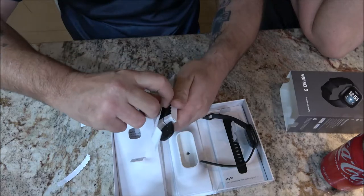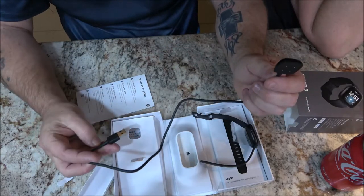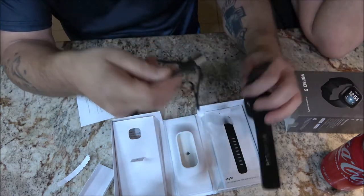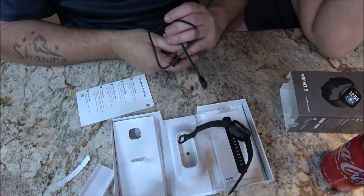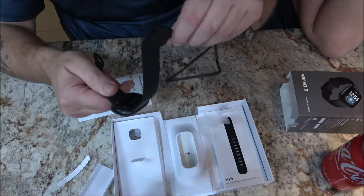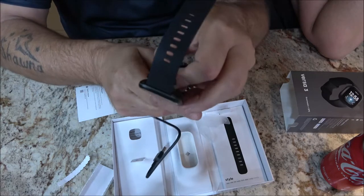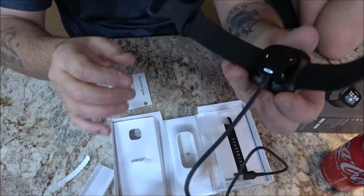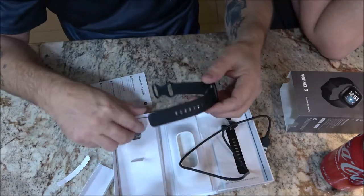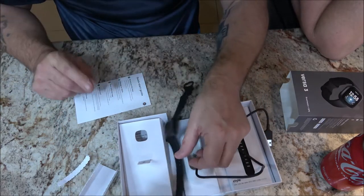At first I thought this accessory was a microphone, but it doesn't plug into the watch. Then I realized — this is the charger! It's a magnetic charger. So I guess there isn't a mic. See, it just attaches magnetically like that — that's the charger.